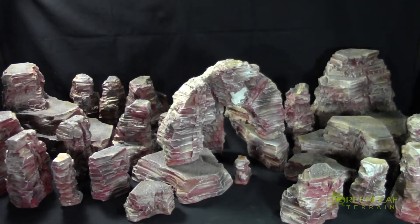Hi everyone, welcome to another Greenleaf Terrain Showcase. This time I have an extra set of my desert rocks for sale again. This is a 26-piece set.